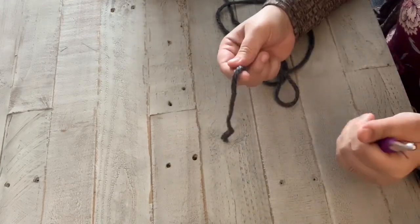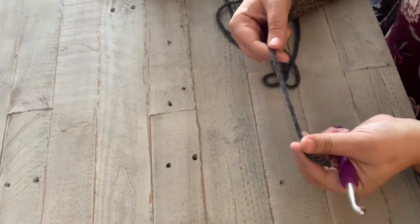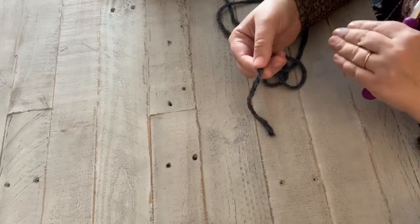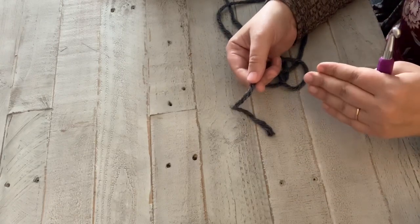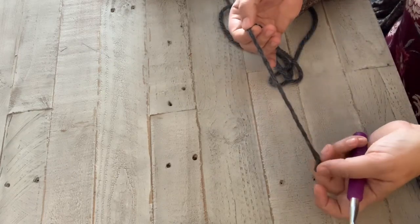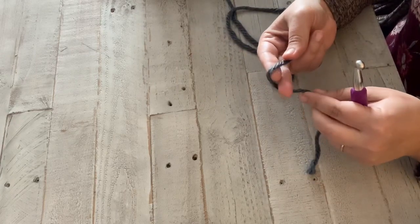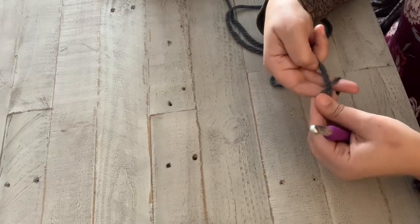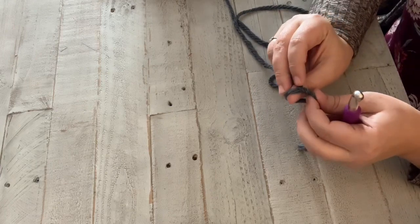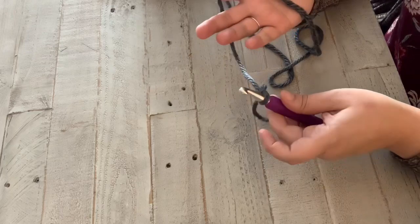We're going to start out by making a slip knot. I leave a tail that's pretty long — about five inches — just so it's easier to weave into your finished project. If you have it super short, it's really hard to do that. So I wrap it around my fingers like this, push that through, and grab it with my hook. There you go — you have a slip knot.